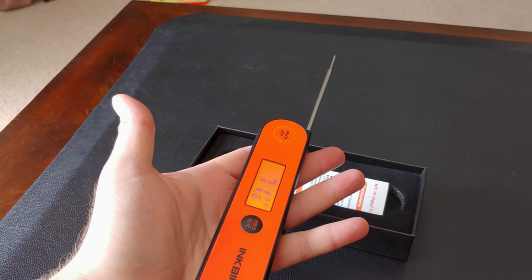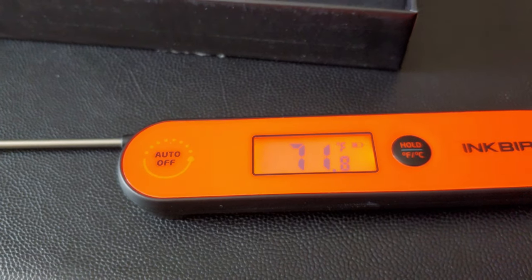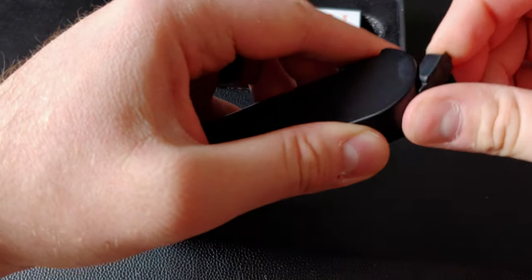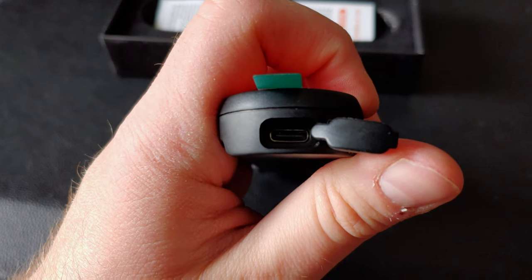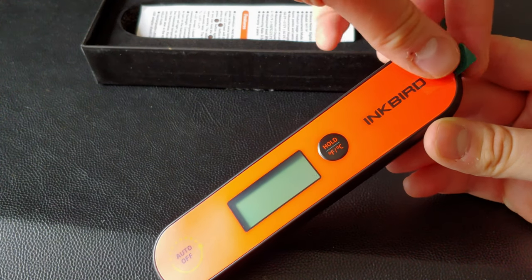Turns out this thermometer had some battery power right out of the box. Apparently, my unboxing mat is 72 degrees. Coming around the back, I was shocked to find this food thermometer charges with USB-C. Folks, I have video game consoles that aren't even this up to date when it comes to charging. Well done, Inkbird.